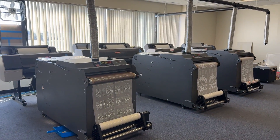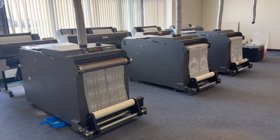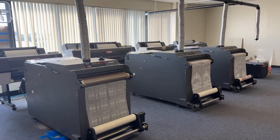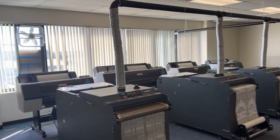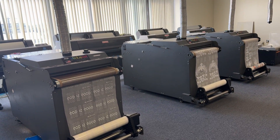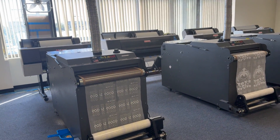Hello, this is John from A Cloud Technology. I would like to discuss this setup that we created for DTF Authority. They have a four-printer setup — one, two, three, and four printers — along with three big shakers and one small shaker.